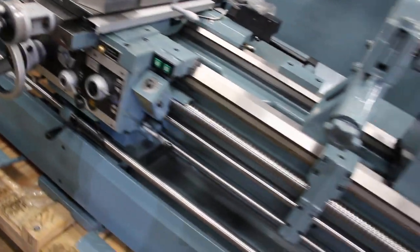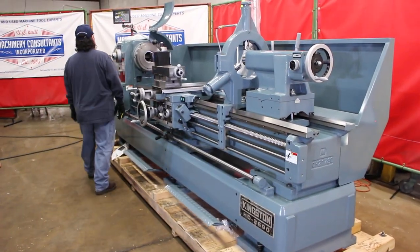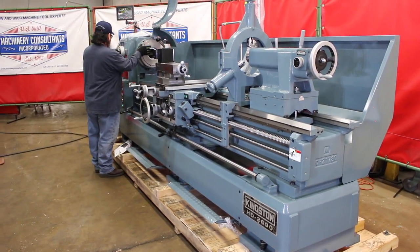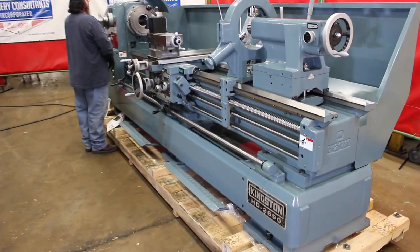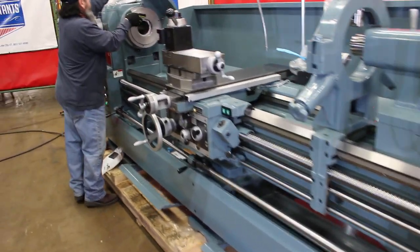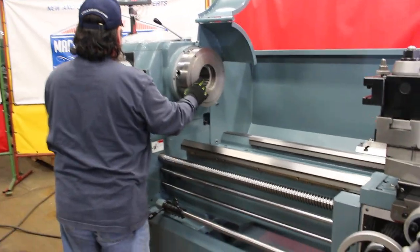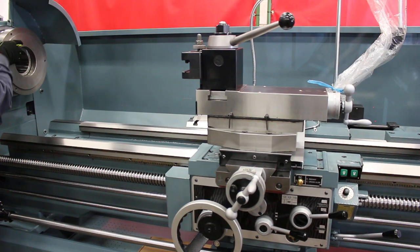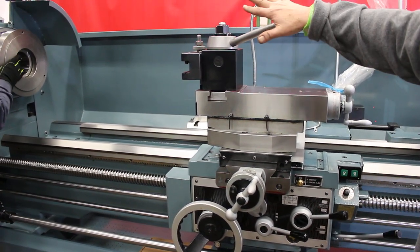Let's see some RPMs and threads. There's a jog button. New all-digital readouts installed. Additionally, we went with the Allura's DA style quick change tool post — that's an add-on.